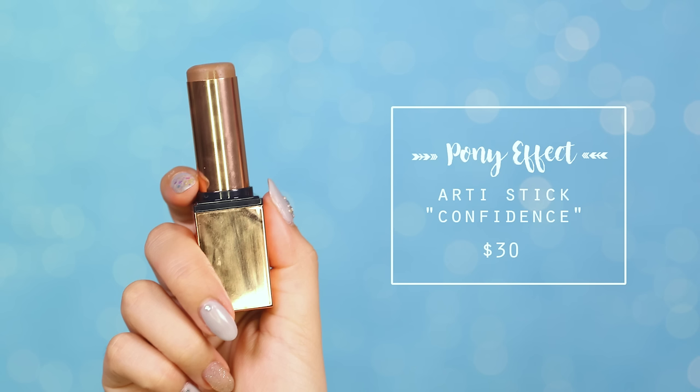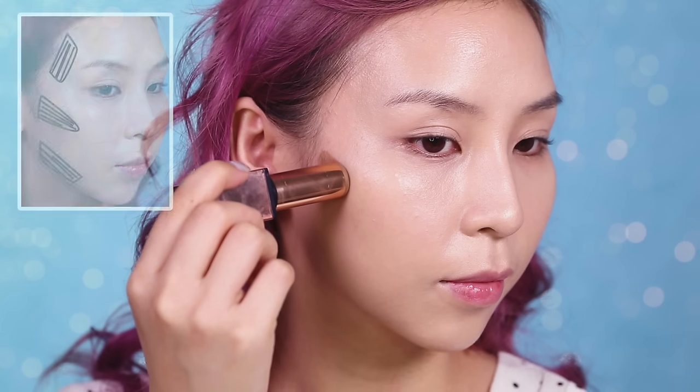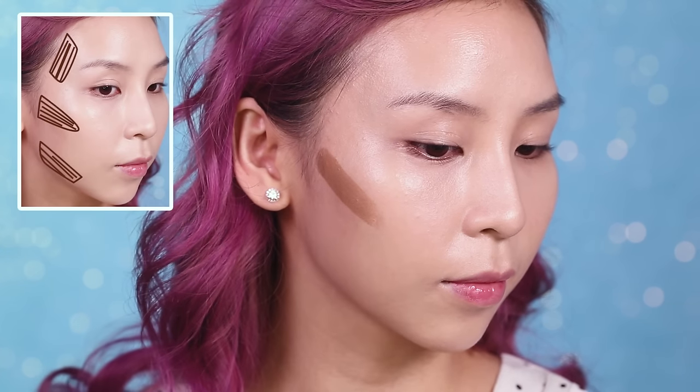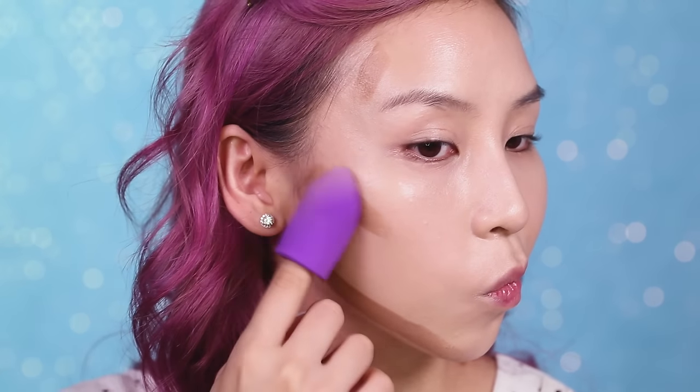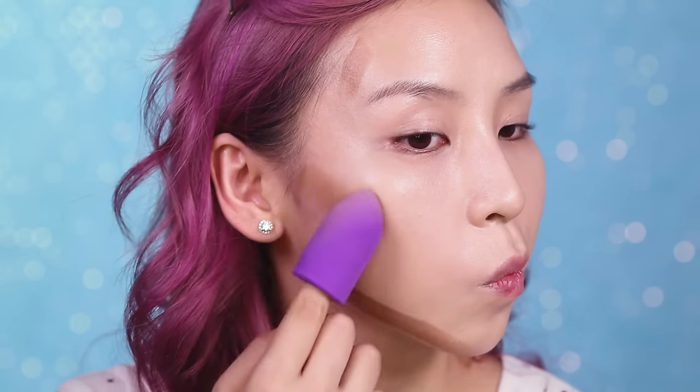Moving on to contouring, I'm going to use the Pony Effect Arty Stick to slim down my face. I'm going to draw three lines — one underneath my cheekbone, one on my jawline, and a small line near my temples — then blend it out with my sponge.